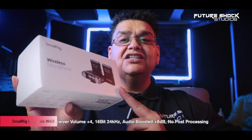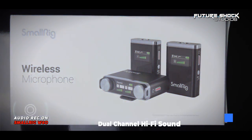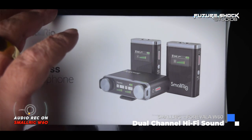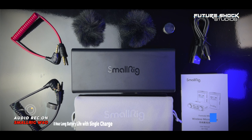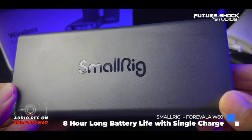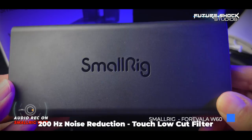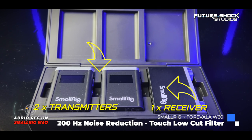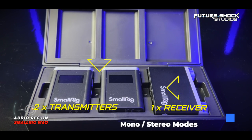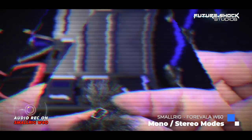The SmallRig Forevalar W60 wireless microphone system comes in a well-packaged white box — just looking at it I can already see it's going to be a premium piece of kit. You're first met with a charging case with an integrated USB Type-A charging cable on the bottom — a very nice touch. Opening the case you'll find two transmitters, or you can call them mics, and a receiver.